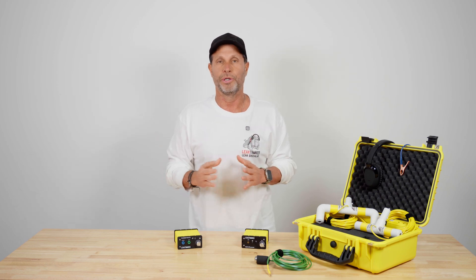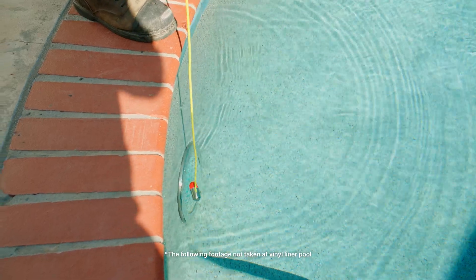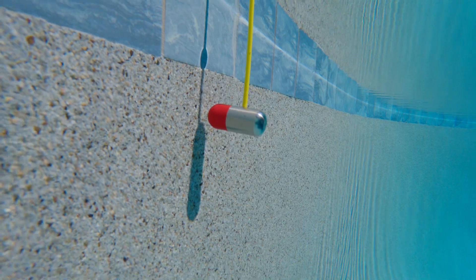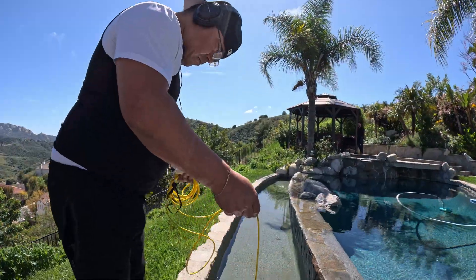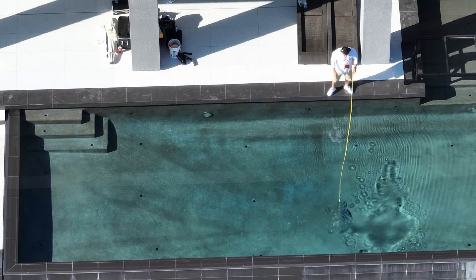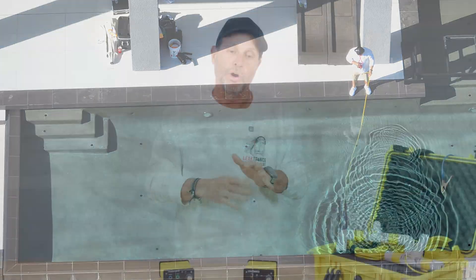There are a couple of things we have to rule out. We listen to every one of those pools first, as we showed you with our hydrostatic listening — with our hydrophones, pool scope, pipe mic, SM1 and SM2. We listen to step tracks, lights, and around fittings that are grounded, because if they're grounded and you hold one of these probes up to it, it's going to show as a leak when it's really not. When you're over regular vinyl and it shows as a leak, it's actually going to be a leak.